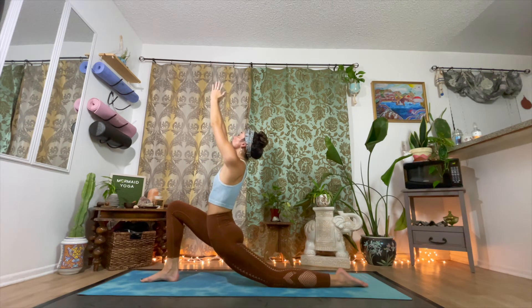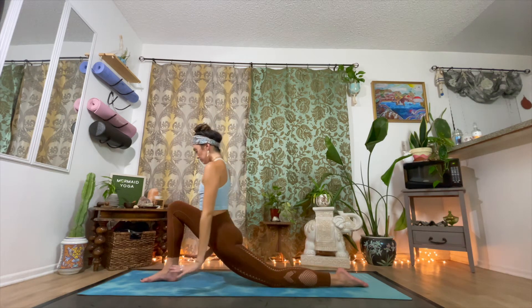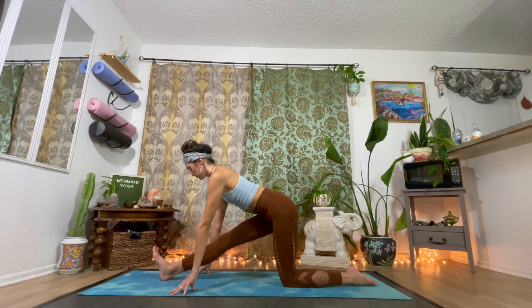Relieving our lower back and sciatica pain as we strengthen our thighs and legs, this posture allows us to relieve anxiety and tension. Inhale, breathe in all of those wonderful benefits. And exhale, let's ground down through the hands and send the weight back over that left knee. Elongate the front leg and flex the right toes up towards that shin for this wonderful Ardha Hanumanasana or half splits pose.